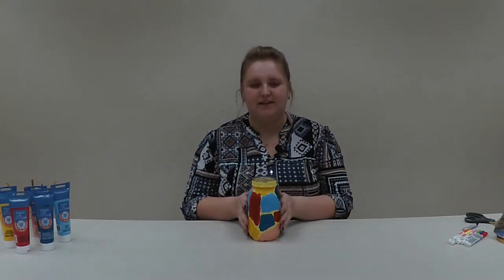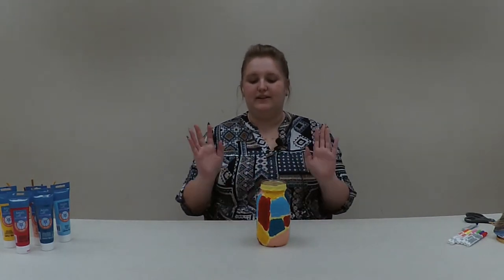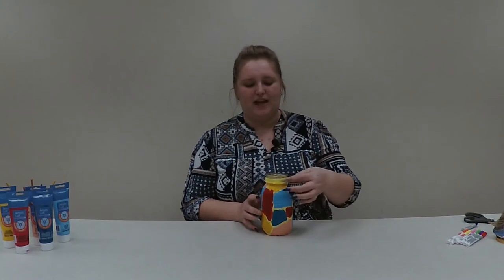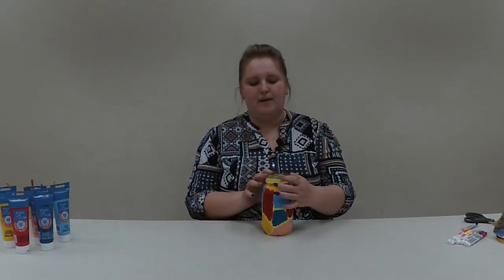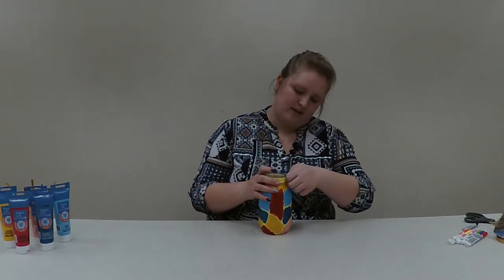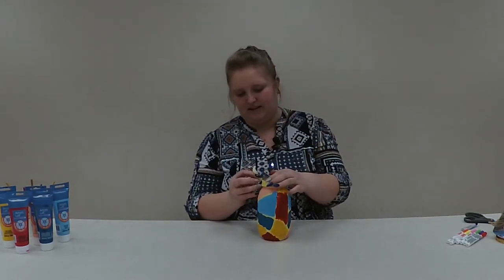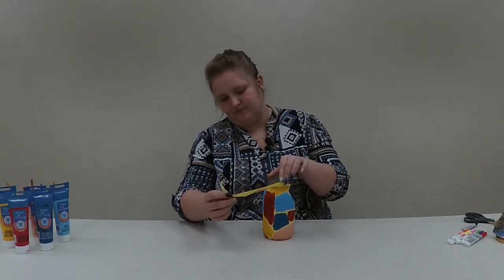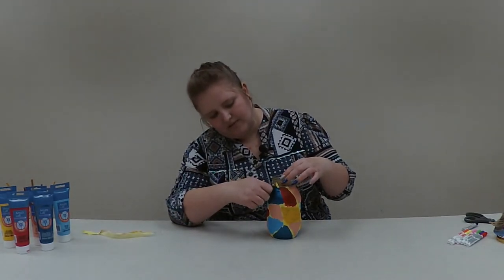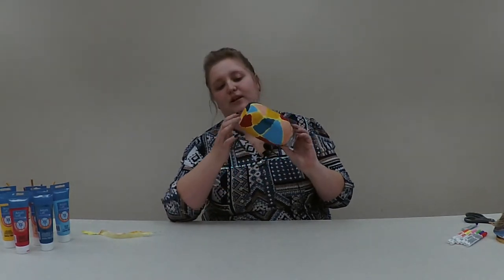I did multiple layers of paint off camera and have given it a few hours to dry just to make sure it's definitely not wet. Our next step is going to be to peel off our tape. Peeling off the tape will give us the clear parts of the mason jar and reveal our mosaic design. I'm going to start at the top, get a hold of the tape, and carefully peel it off. I did do the bottom as well since I wanted it to have some color down there.